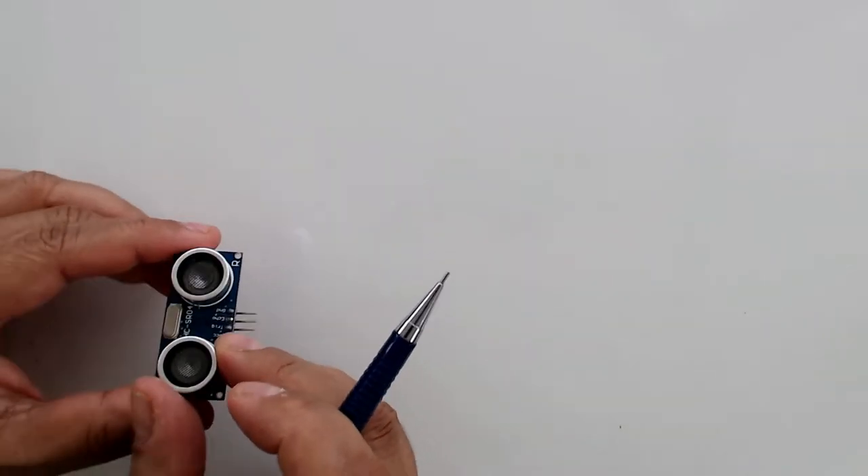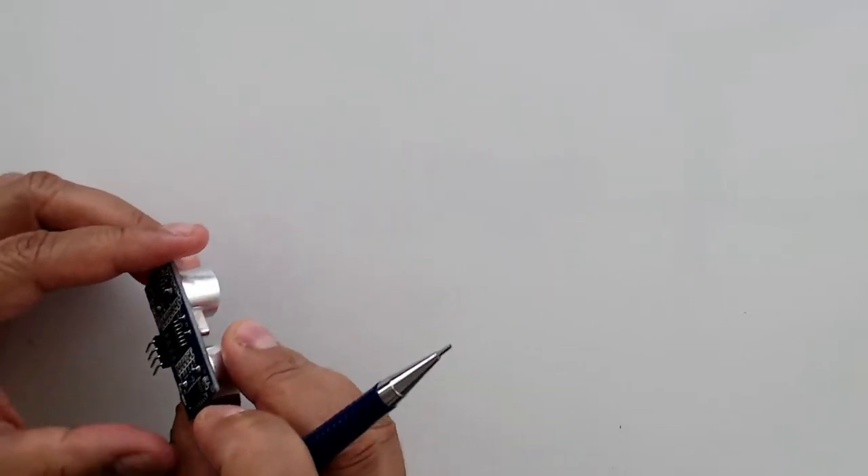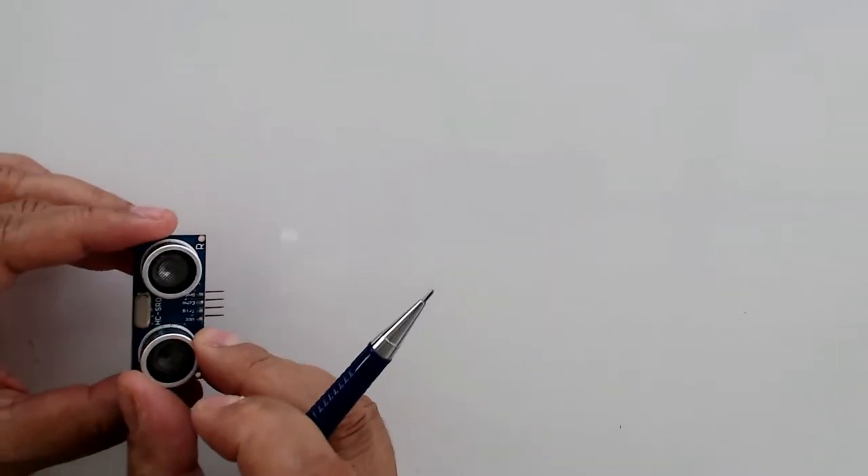This is an ultrasound sensor. We use this sensor to measure the distance of an object from the sensor.